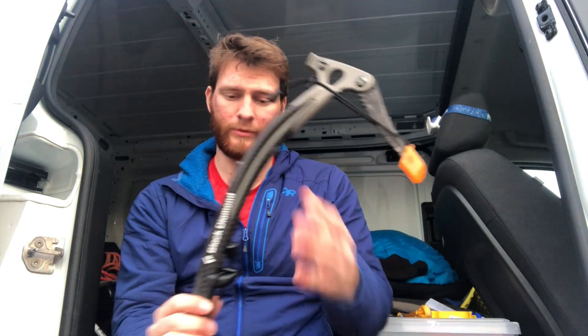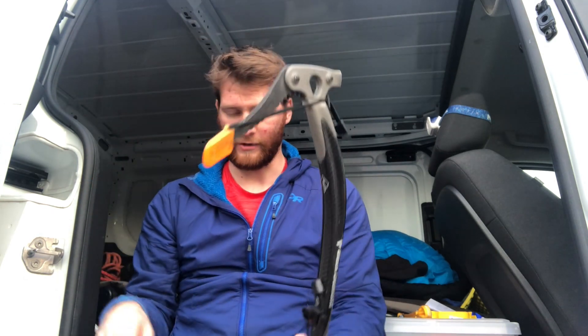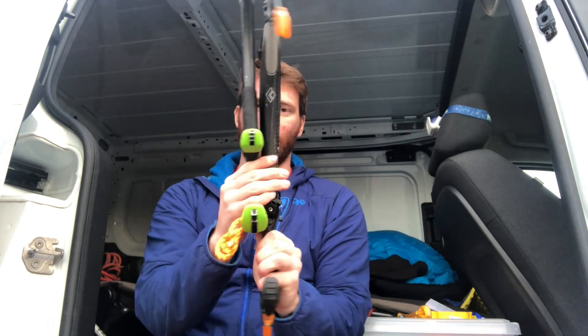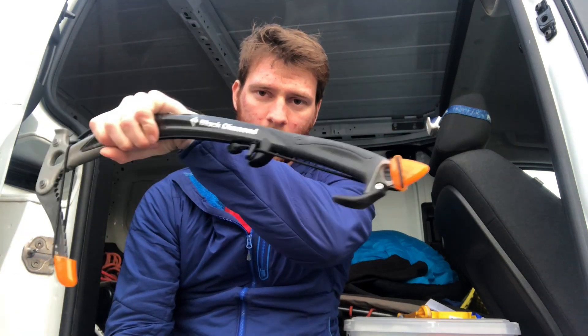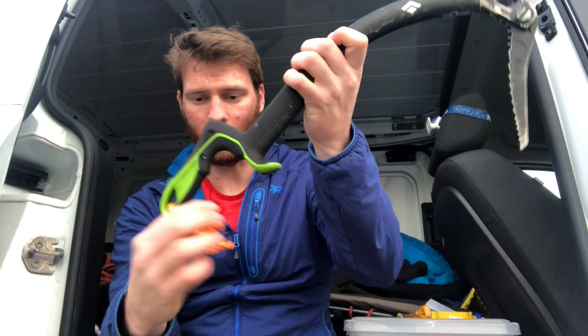First, a little backstory: I've been using the Cobra ice tool for all my technical ice climbing. I've used it in the Ouray Ice Park and on some backcountry ice in Ouray, and it's been my technical tool for a long time. But what I really wanted was a tool built specifically for ice climbing. The big thing for me was the grip — the Cobra is more of an all-mountain shaft grip, whereas the Reactor has an offset back handle.